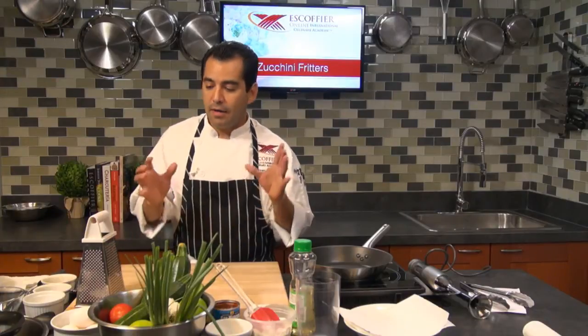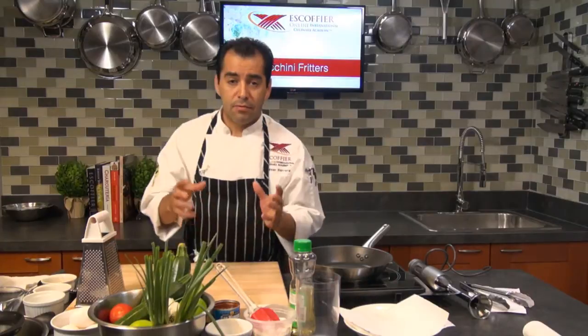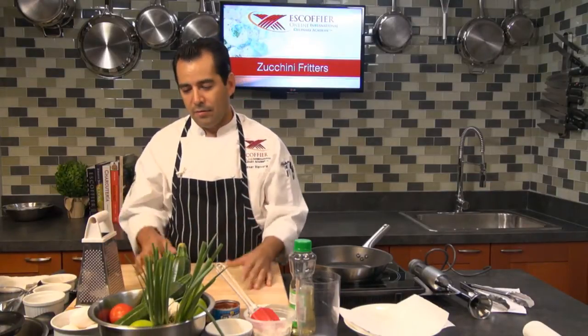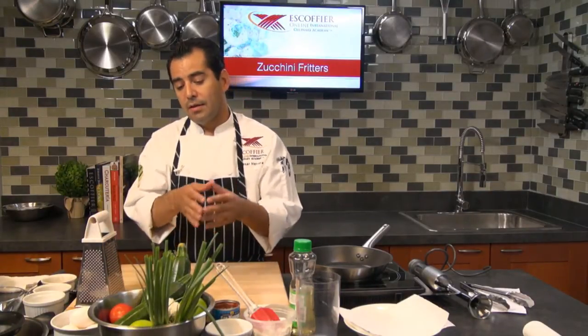Good morning. Welcome to Ask Coffee Online. My name is Chef Cesar. Today I'm going to be making some zucchini fritters. Fritters are the name given to any type of fried food that's made with a batter or some breadcrumbs combination. And usually you have meat, seafood, vegetables, or fruit filling. Today I'm going to be making shrimp and zucchini fritters.